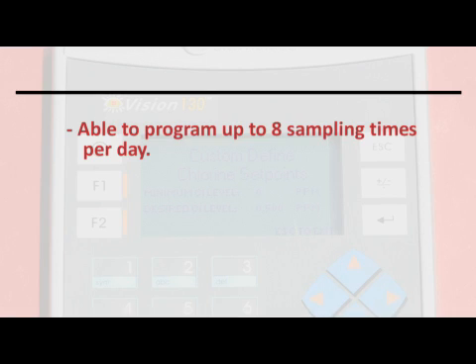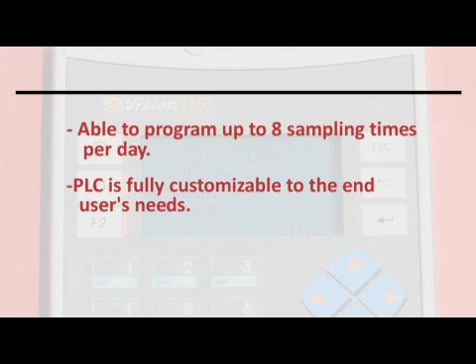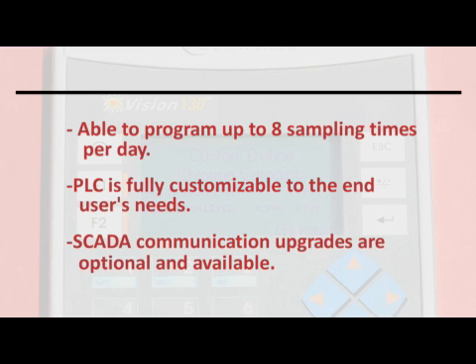Eight sampling times per day are available. The PLC is fully customizable to the end user's needs and SCADA communication upgrades are also available.